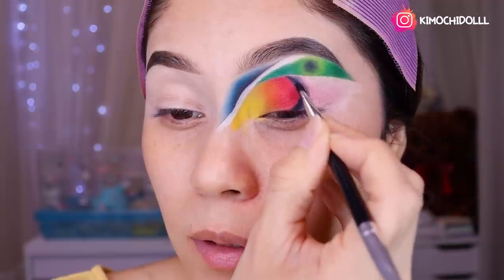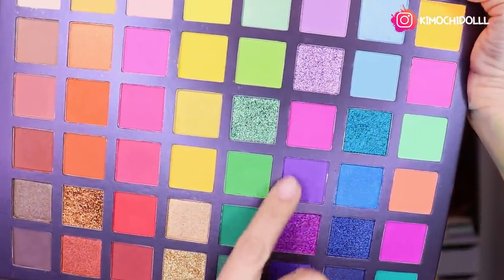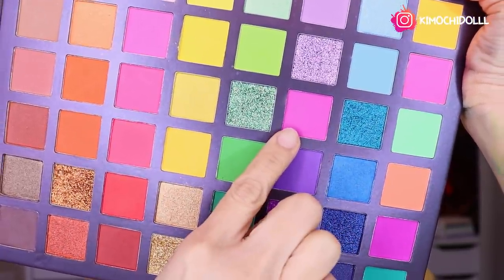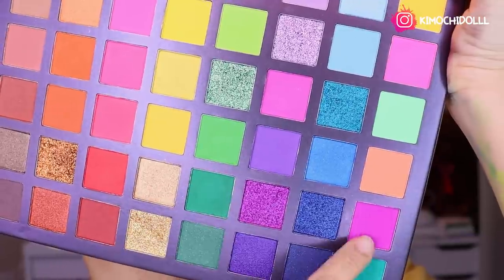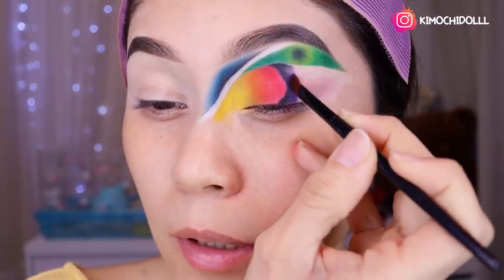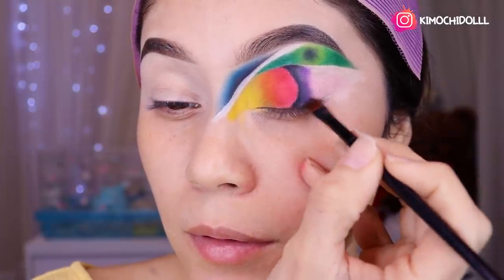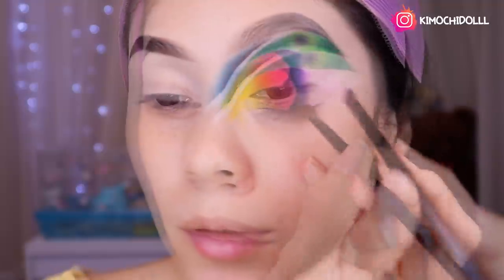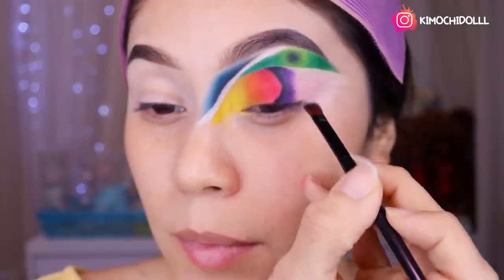Voy a estar utilizando este morado oscuro de aquí, y luego este morado más claro encimita. Morado bien oscuro y un morado más claro. Voy a venir aquí y voy a estar aplicando el morado con una brochita pequeña, poco a poco. Más o menos así.